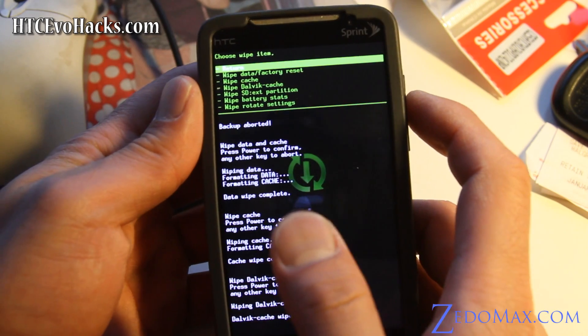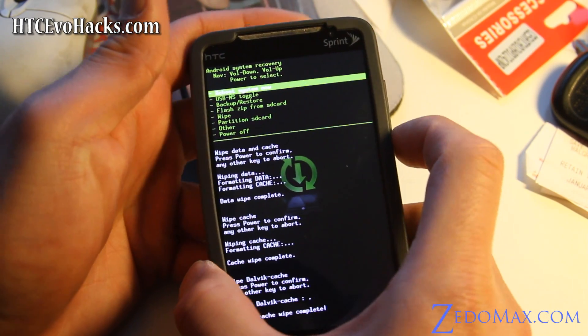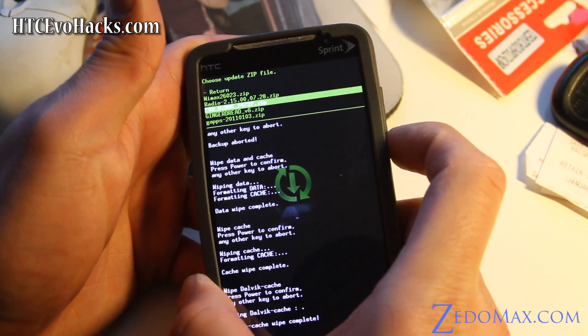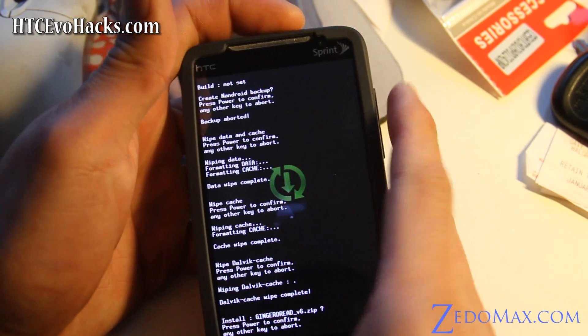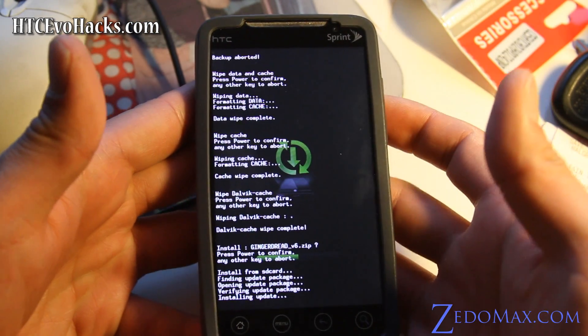Once you've wiped all those things, hit the power button to return, then select flash zip from SD card. Find gingerbread_V6, hit power, then hit power again. And there you go — now you'll have Gingerbread.